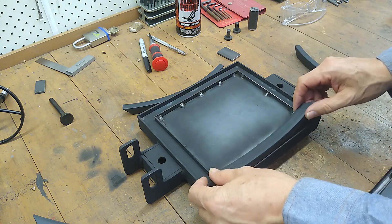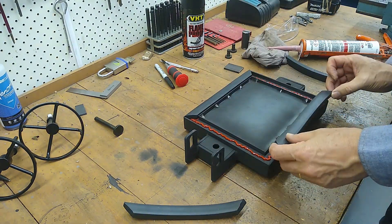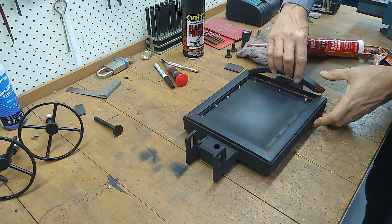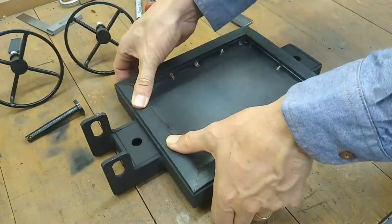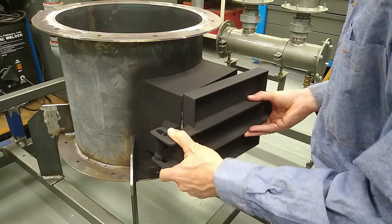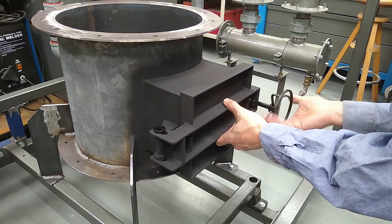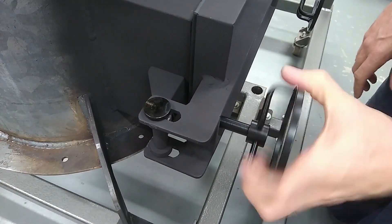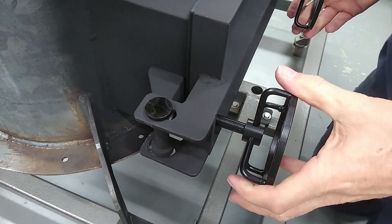I'm just going to glue the rubber seals in. That's the rubber seal glued in — I'm just going to let this dry overnight. Yeah, it's looking pretty good from the inside too. It looks like it's sitting nicely on the rubber gasket.